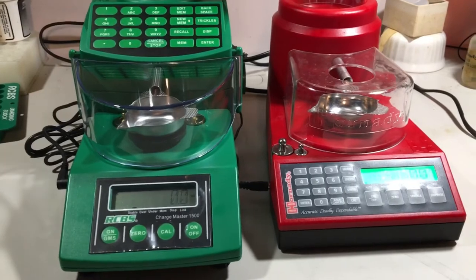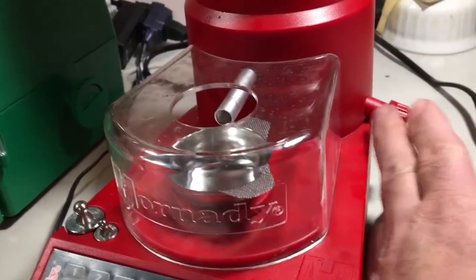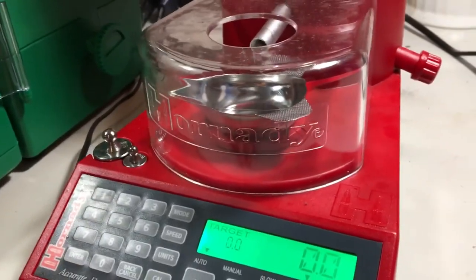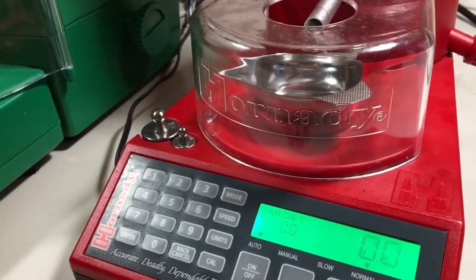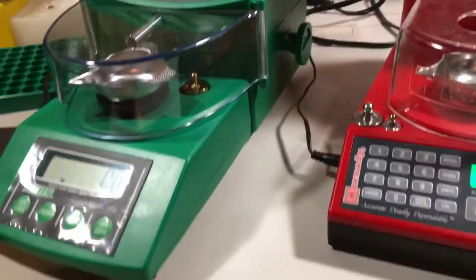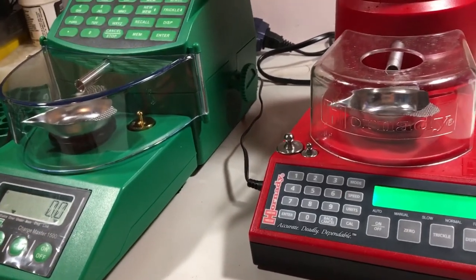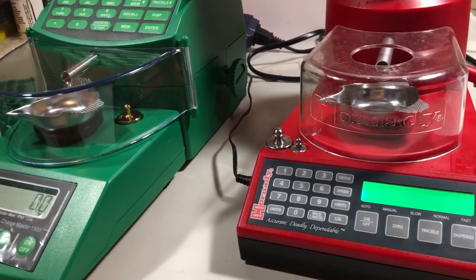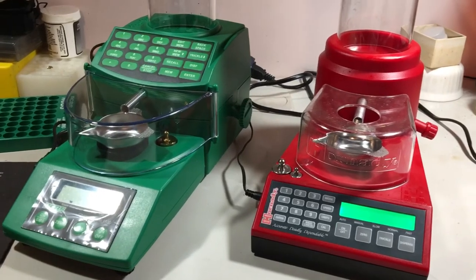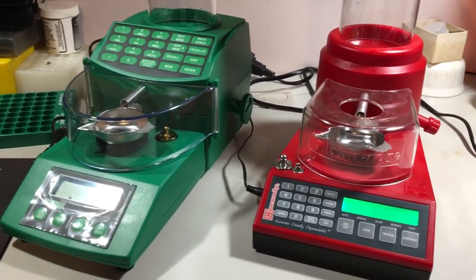One more thing: when unloading both machines, I found the dump tube on the RCBS a little easier to get to. The Hornady seems a bit more awkward to get your powder tub underneath. Both left some powder in the tubes, but I just turn it back on, press a number, dispense into a cup, and add those back to my container. Sorry about the rough video — I'm not well-spoken, but maybe there are a couple of people out there who find this useful. This is my two cents on these tube machines. Thanks for watching and happy loading.